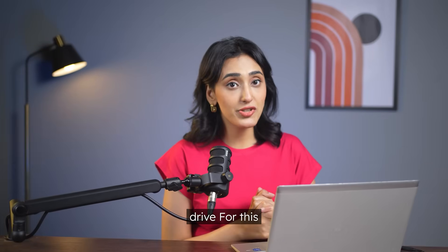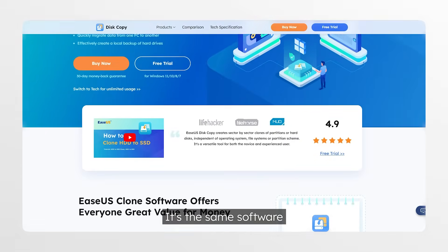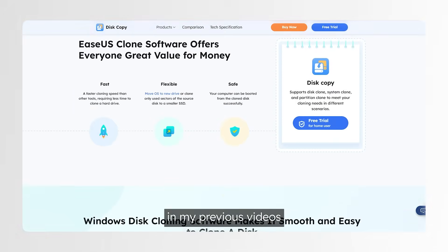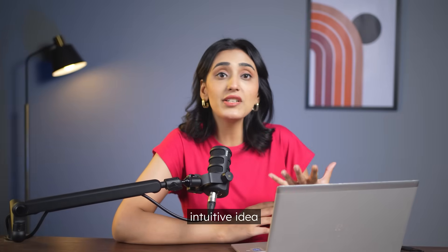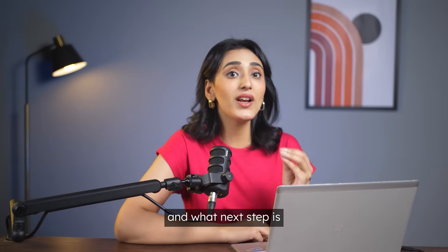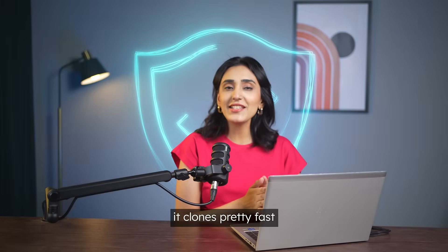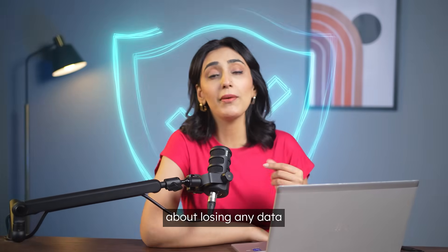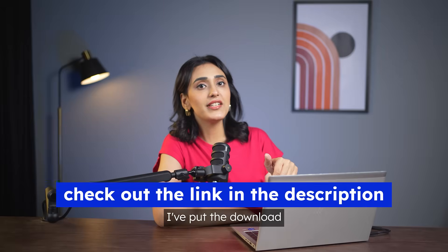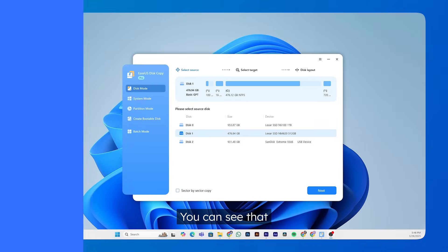Now that the drive is set up and recognized, let's get to why you're here today — cloning the hard drive. For this, you can download EaseUS Disk Copy. It's the same software I've been using in my previous videos, and I really like how its clean, simple interface gives you a clear, intuitive idea of what you're doing and what the next step is. Although it's a paid program, it clones pretty fast and the whole process is super safe, so you don't have to worry about losing any data. I've put the download link in the description.